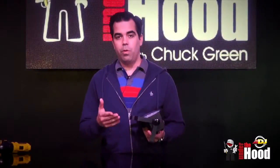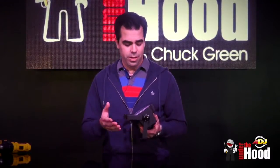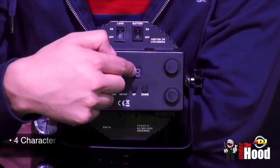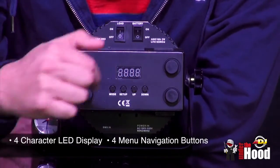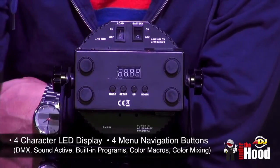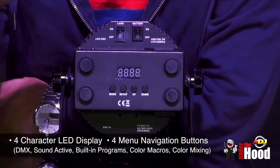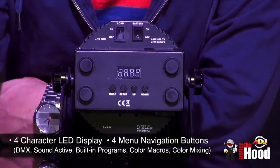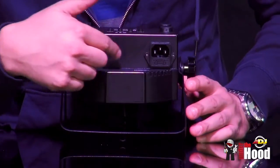Before we go in the other room, I'll go over the features. It's very similar to a lot of the Mega series — if you already have a Mega Go Par or Bar, you're going to know how to use this with no problem. On the back we've got our four-character LED display and four buttons to navigate through the menu. It has DMX, sound active, color macros, and color mixing — everything you have in all the Mega series.